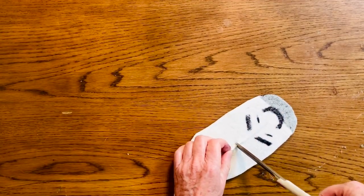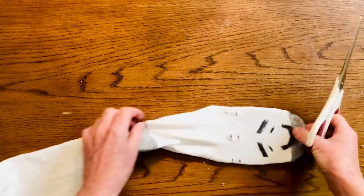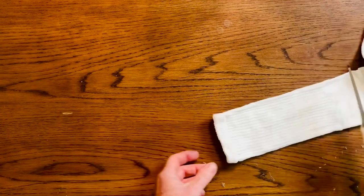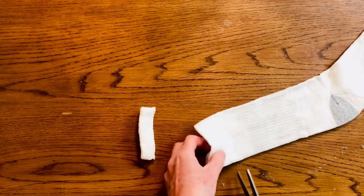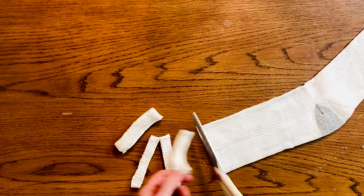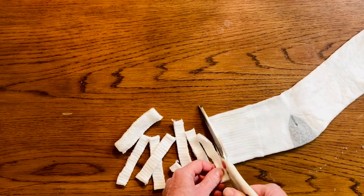Now here's the tricky part. Get that pair of scissors and cut two little slits, two more on the sides — a total of six. Now we cut the second sock up into little slits, all about equal size. These will be loopy hair.